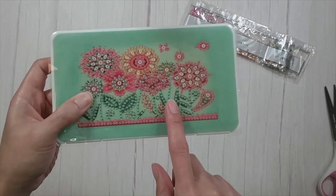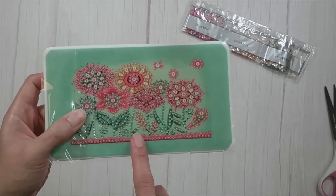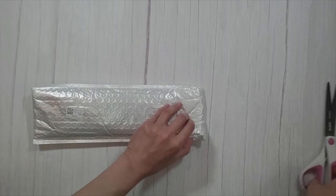Stick around to the end — I am going to finish this so you'll see how it looks when it's done. Okay, next one. Let's do the small one.